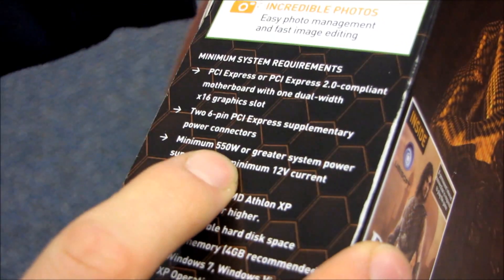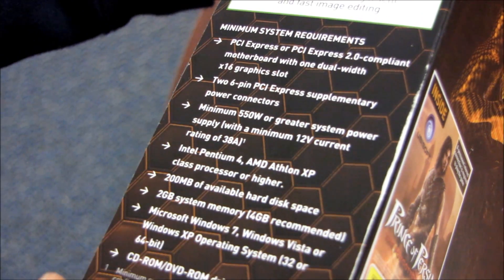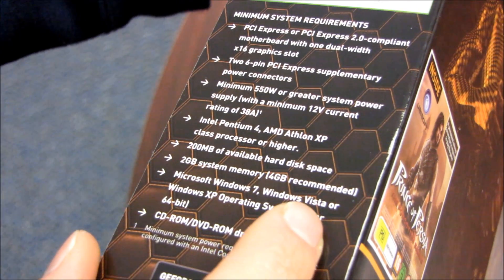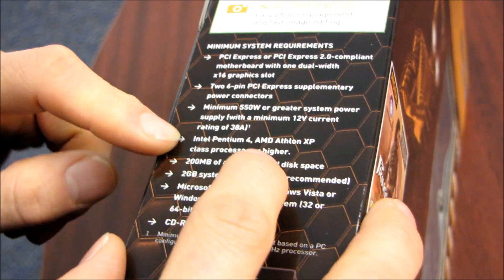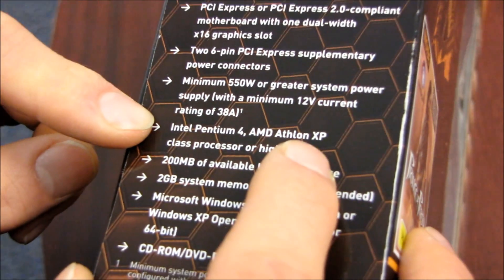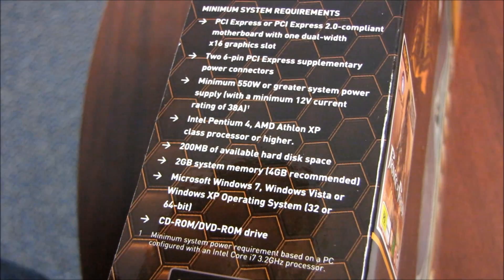Power supply: minimum 550 watt or greater with at least 38 amps on the 12-volt rail. Here's something I don't get — AMD Athlon XP class processor or higher? Show me an Athlon XP motherboard with a PCI Express slot. Yeah, good luck. Since you can't even install this card on one like that, why would they list that as a minimum requirement?